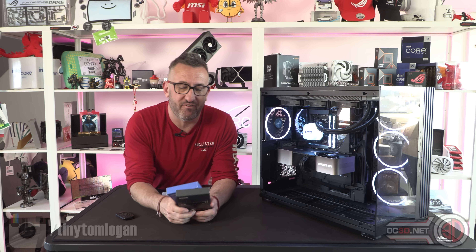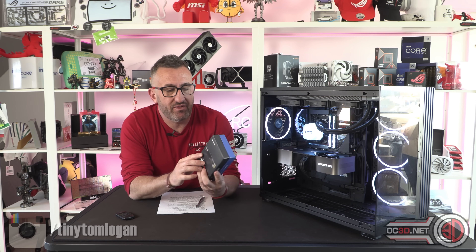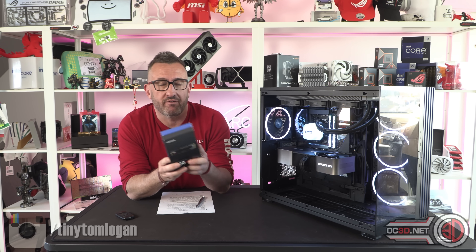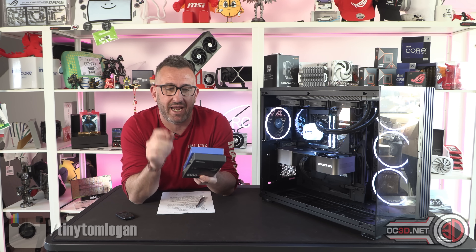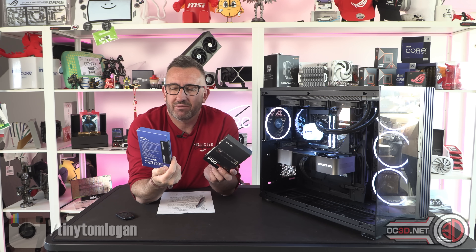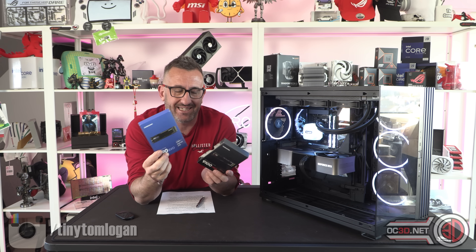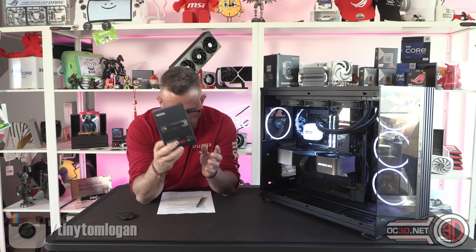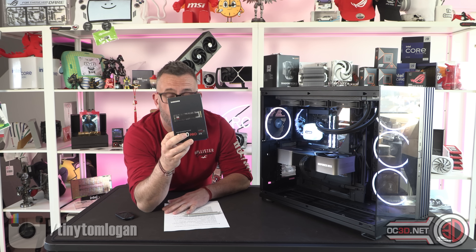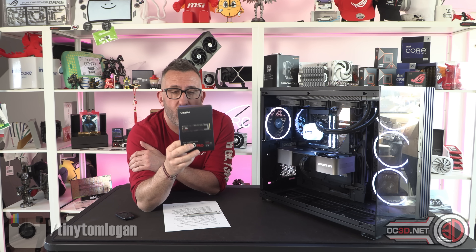Hey guys, it's Tiny Tom Logan back with another video, and today we're going to be taking a look at the Samsung 9100 Pro. Now this is Samsung's first enthusiast PCIe 5 drive. It's not their first PCIe 5 drive technically, because the 990 Evo was PCIe 5, but it was a very laptop-oriented drive because it topped out at around 5 GB/s. The 9100 Pro though will do 14.8 GB/s reads and 13,400 MB/s writes.